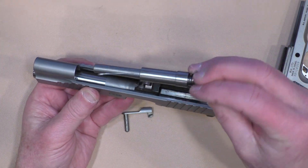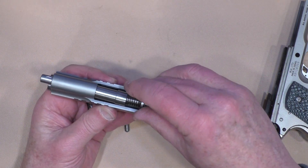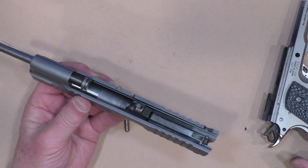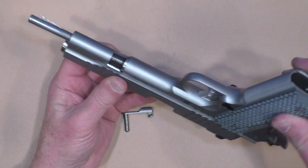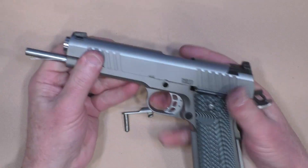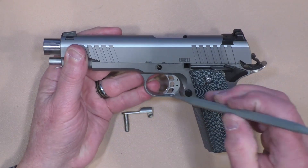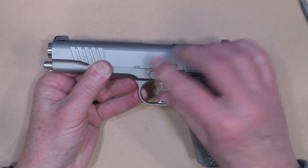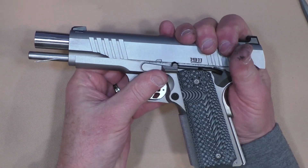To put it back together, with the takedown tool inserted, put the guide rod with bushing back into the slide, put the frame back on, and run it all the way back until the barrel locks in place. I still have to align the barrel link, then run the slide back to where the takedown lever goes in the notch.